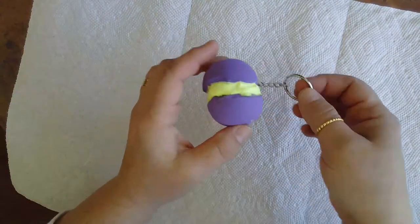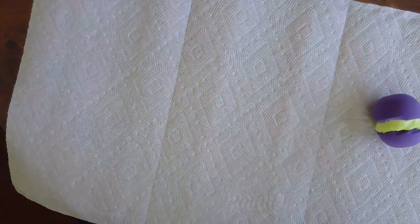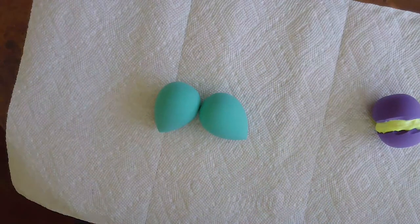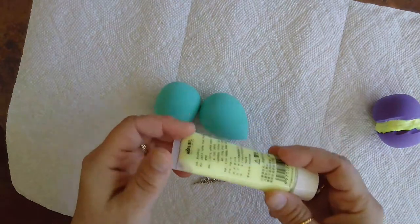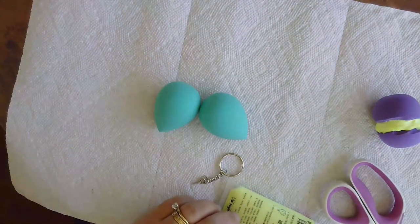Before you start, you're going to need to cover your workspace with a paper towel or newspapers or something. In your kits, you'll find some makeup sponges, a couple of keychain findings, and some silicone cream. You'll need scissors to complete this.